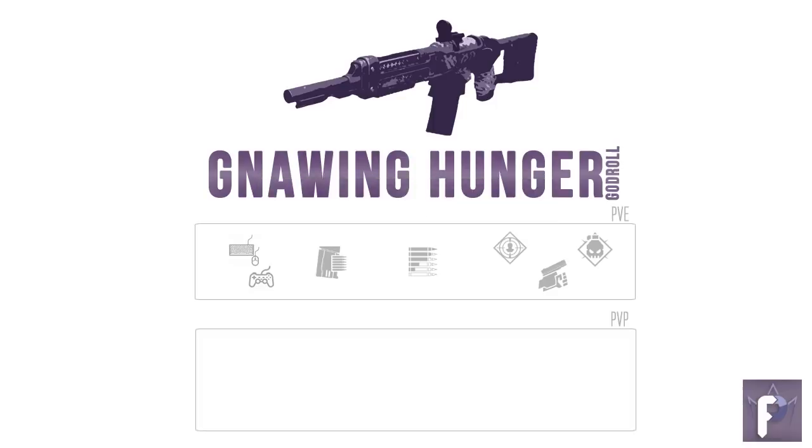For our PvP god roll: column 1 is again user preference based on your input method. Column 2 — for M&K I vote Accurized Rounds, but use whatever you like; for controller, Tactical Mag, Flared Magwell, or Steady Rounds. Column 3, I'm going hard on Tap the Trigger no matter what your input method is, maybe also Zen Moment for controller folks. Column 4, either Kill Clip or Demolitionist — but really any perk in that column is a winner. For masterwork, stability and range are both champions; go for whichever feels better in your hands.